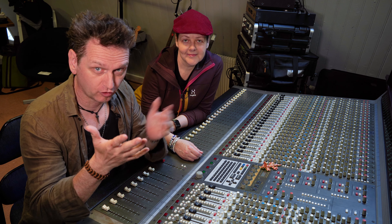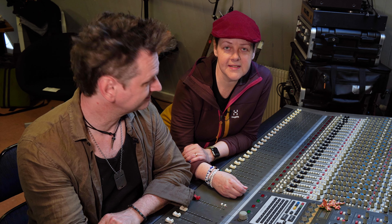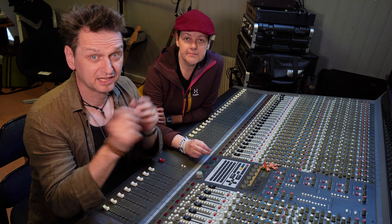Hi, my name is Per Moneo, and my name is Irene Moneo. We have bought a 30-year-old Soundtracks Jade Analog Mixing Console. And this is our adventure restoring it, making it shine and sound as good as it possibly can.